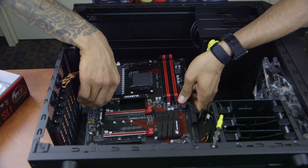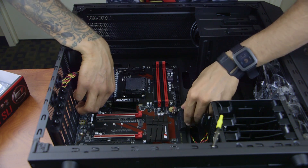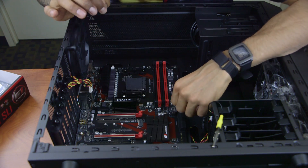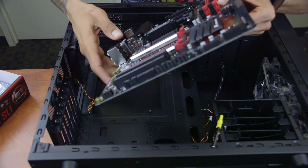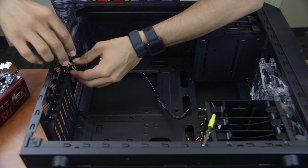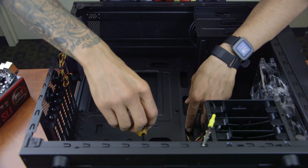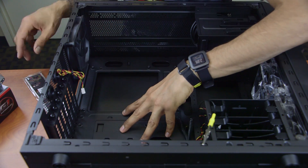All the risers are placed, hopefully in the correct positions. I'll take the motherboard and see if everything lines up. I'm not screwing it in yet because I need to put the input/output side panel in first. Everything lines up perfectly — awesome. Now I'll set the motherboard aside on the static bag and securely tighten down all the risers.